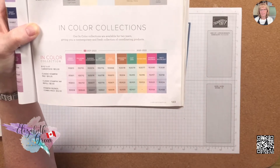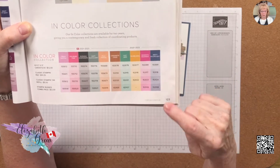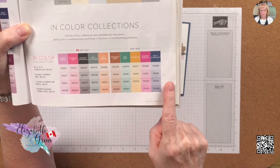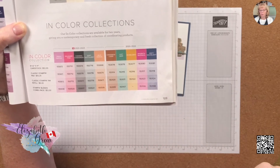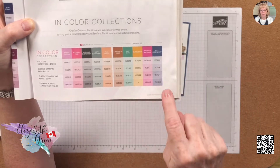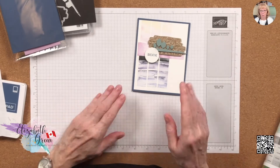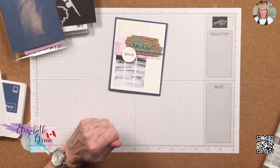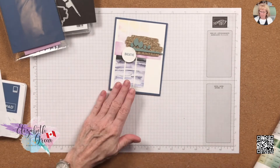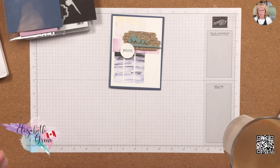Cinnamon Cider, Just Jade, Bumblebee, Magenta Madness, and Misty Moonlight will be retiring at the end of April. The new catalog comes into effect on May 1st. I do not have the reinker for Misty Moonlight, so I'm putting in an order today. As a minimum, I suggest you pick up the reinkers for each of those In Colors because as soon as the retiring list is announced, they will sell out.